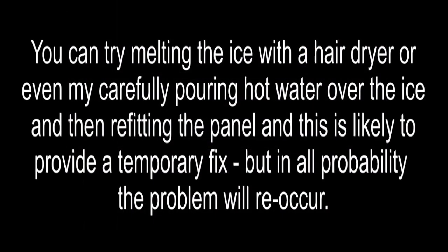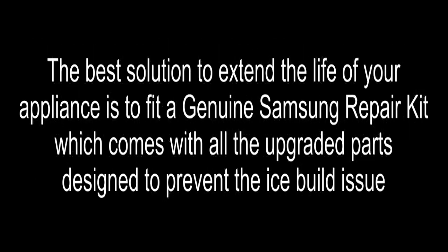You can try melting the ice with a hair dryer or even by carefully pouring hot water over the ice and then refitting the panel. This is likely to provide a temporary fix, but in all probability the problem will re-occur. The best solution to extend the life of your appliance is to fit a genuine Samsung repair kit, which comes with all the upgraded parts designed to prevent the ice build issue.